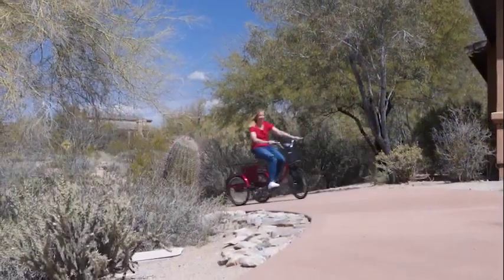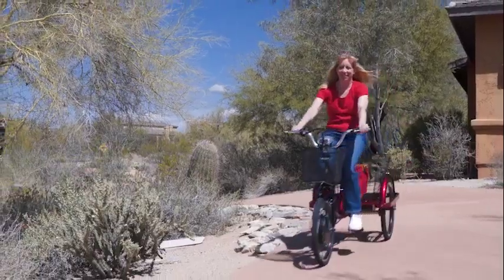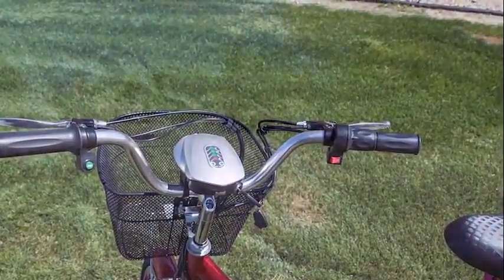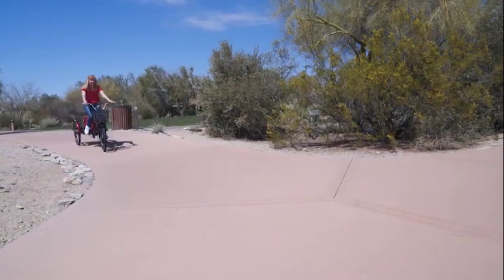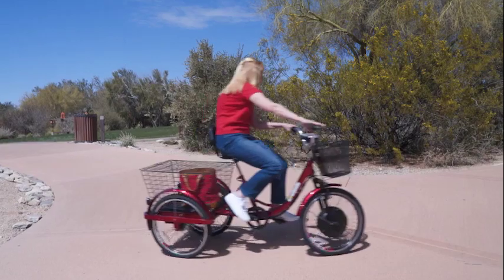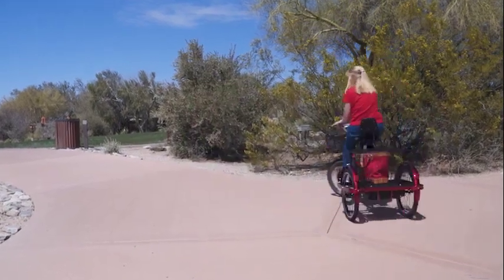With just a flick of a switch, you can go from pedaling to cruising around with 100% electric power by just twisting the hand throttle. The E-Wheels EW-29 is a well-balanced trike that can easily reach top speeds of 15 miles per hour and can travel up to 20 miles on a single charge.